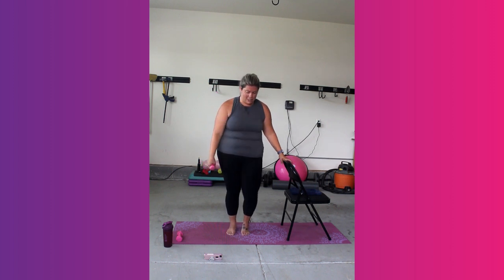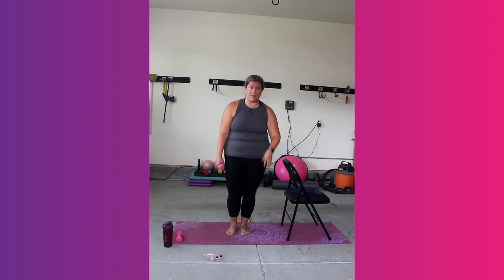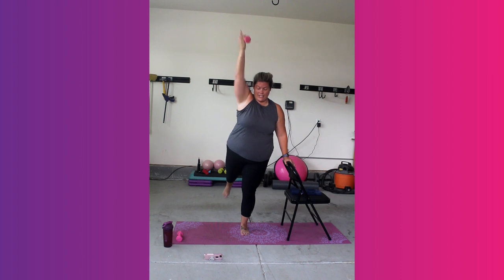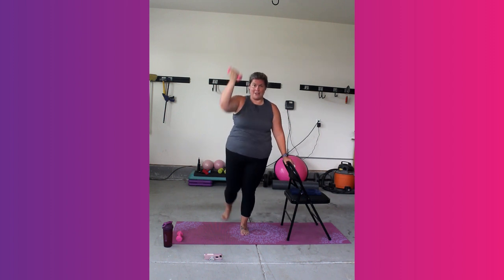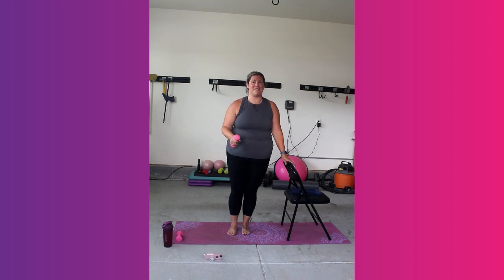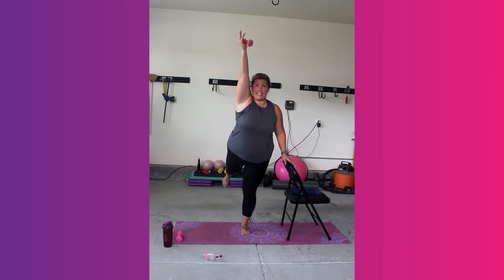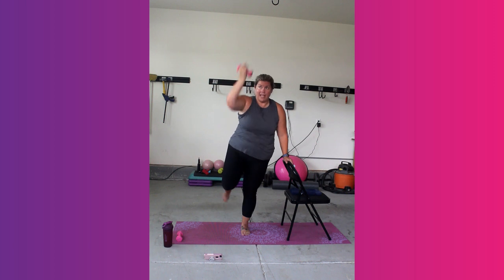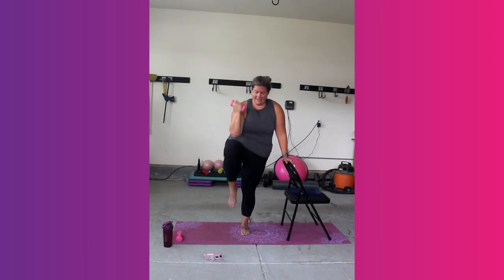Rest. Shake it out. Now right leg — bend your standing leg. We're going to crunch, extend. Pull your shoulders. Go with the bell. Crunch. Extend. Whatever we do on one side, you want to try and do on the other — so you push yourself on both sides.